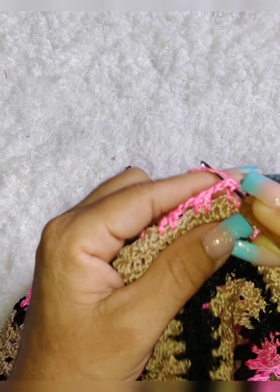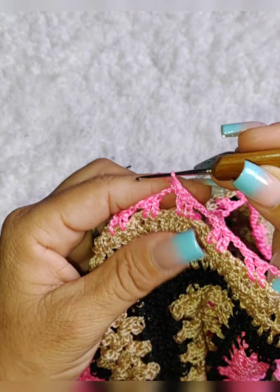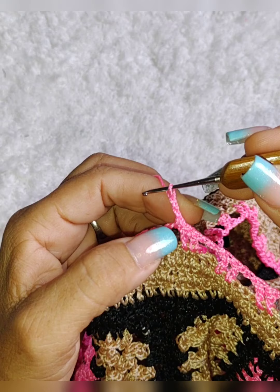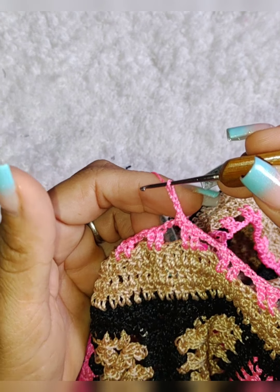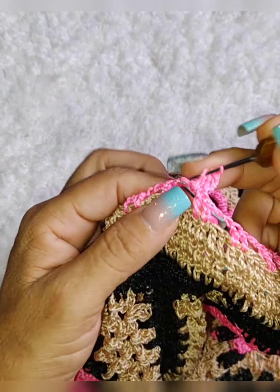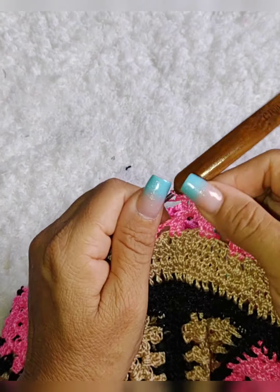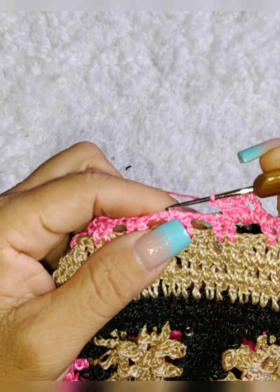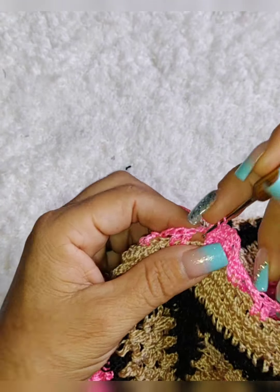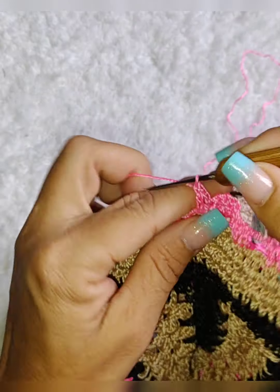Olha aqui, sobrou aqui — era pra sobrar dois, mais dois, mais dois, era pra sobrar seis. Dois pra cá, dois pra cá e dois aqui que eu ia fazer o ponto em cima. Mas sobrou um, então o que faço? Eu pulo esses dois, venho aqui e faço — no caso, pulo três. Venho nesse espacinho, em vez de eu colocar aqui em cima eu venho aqui. Vem no próximo e faço pontos altos. Esse último não coloquei ponto sobre ponto, eu pus aqui no espacinho. Aí dá certinho.